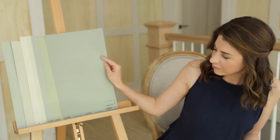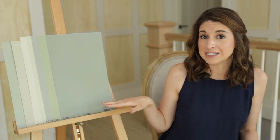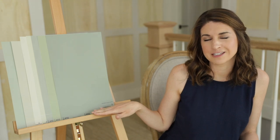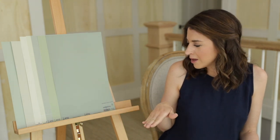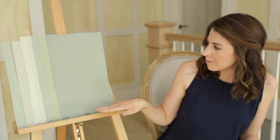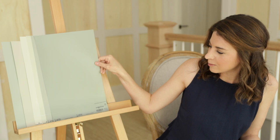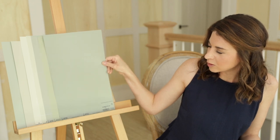Sherwin-Williams Evergreen Fog. This was a super popular paint color — I think it was 2021 when Sherwin-Williams named this the paint color of the year. It's definitely a darker paint color. I don't know that I would use it in rooms without a lot of natural light, because it is going to go substantially darker. But this is a really pretty blend of green and gray — probably more green than Escape Gray, but still a really pretty blend.